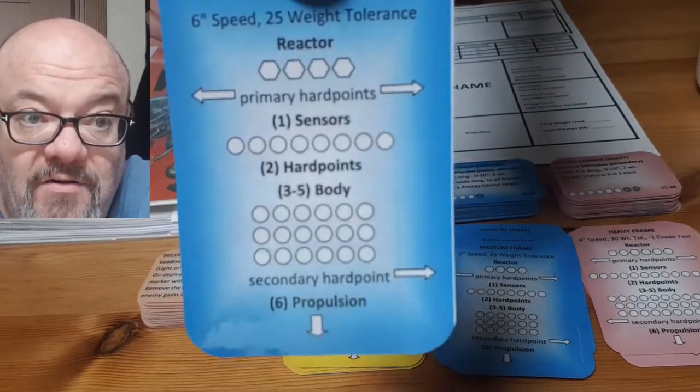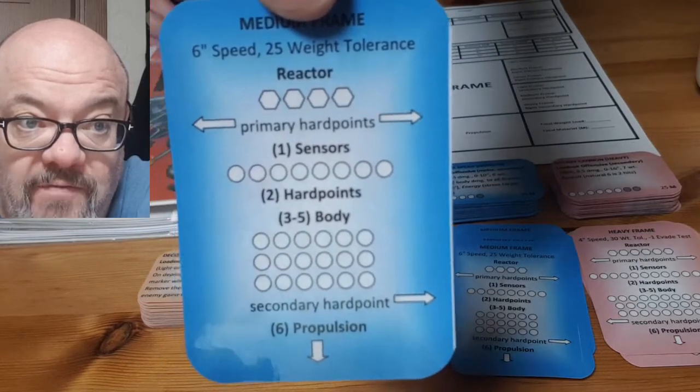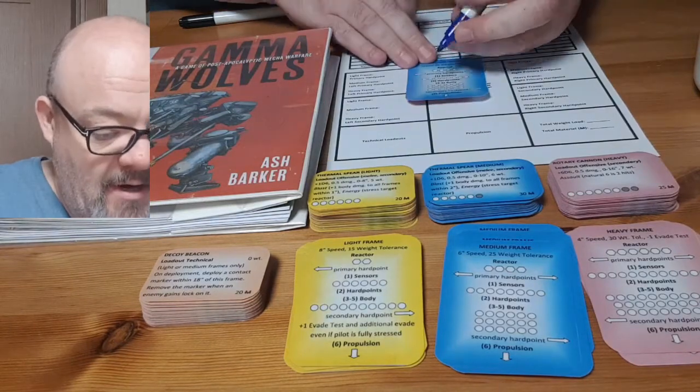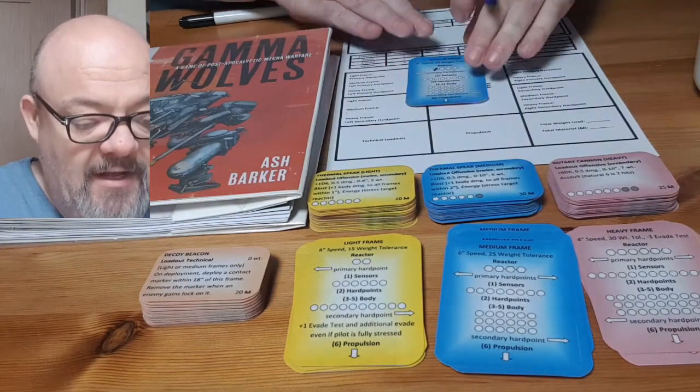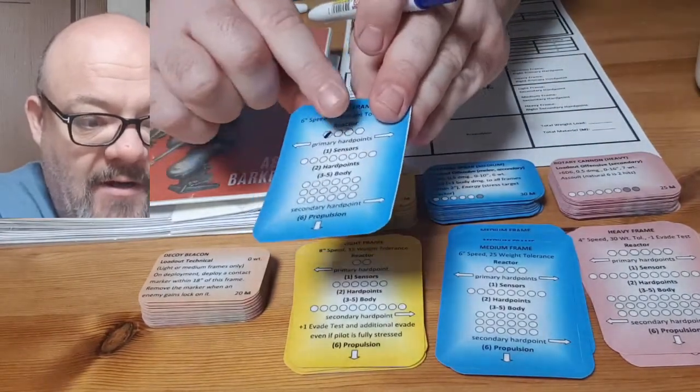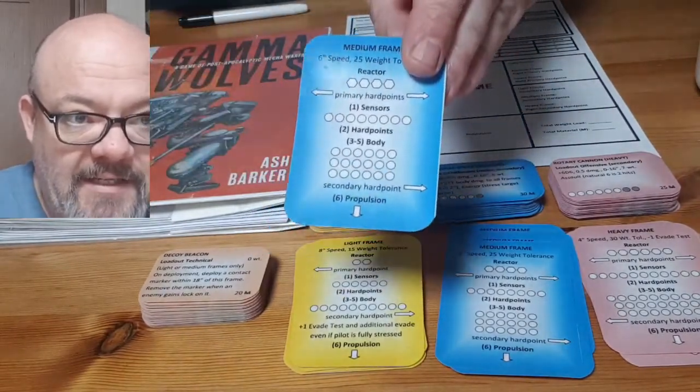You'll also notice I have some arrows, and those point either to propulsion or to various loadouts. So I can very simply make a mark. Let's say I stress my reactor — I'll just put a mark there. And later on, if I want to remove that mark, I can simply easily erase it. So these are very readily reusable cards.